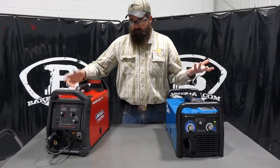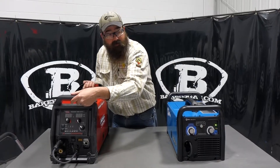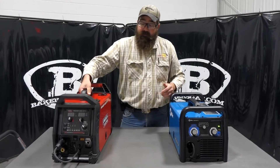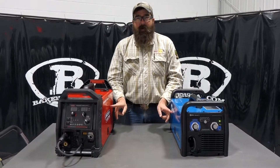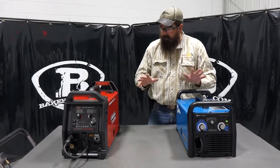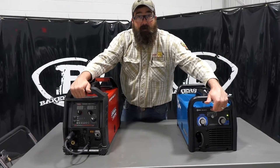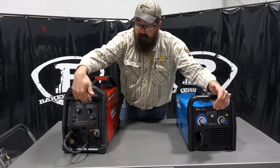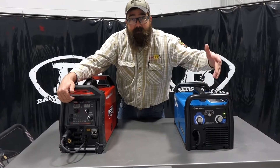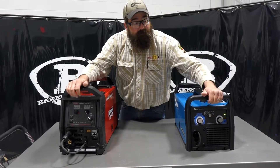The Lincoln looks a little bit more rugged — double handles — but the Miller has a more ergonomic shape with a nice handle in the center. Doors are on opposite sides. The Lincoln has a digital display; the Miller has an analog display. So we can clearly see amperage, voltage, and wire feed speed on the Lincoln, whereas the Miller just has a dial.